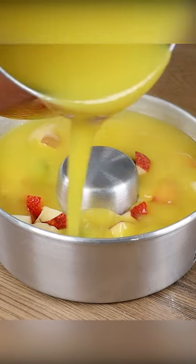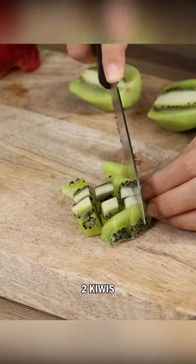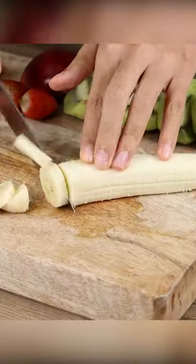If you have fruit in your house, make this dessert in minutes. For this recipe, let's start by cutting two kiwis, one apple, six strawberries, and one banana.